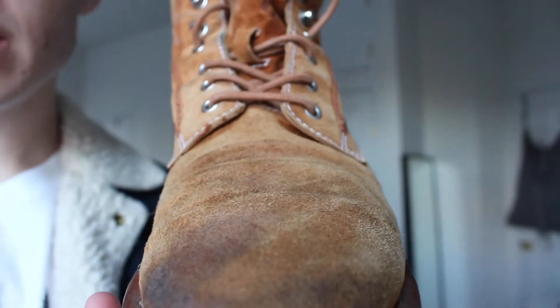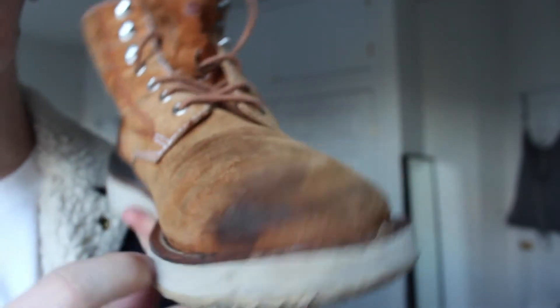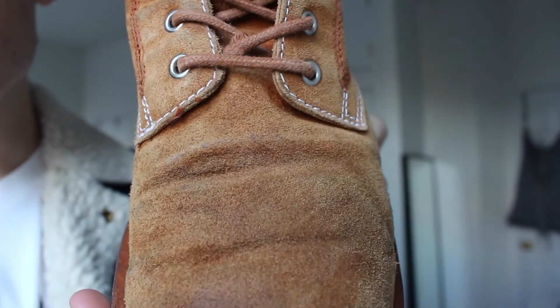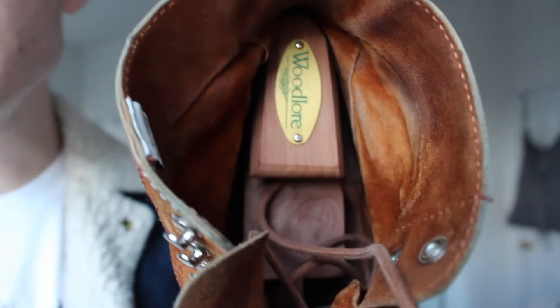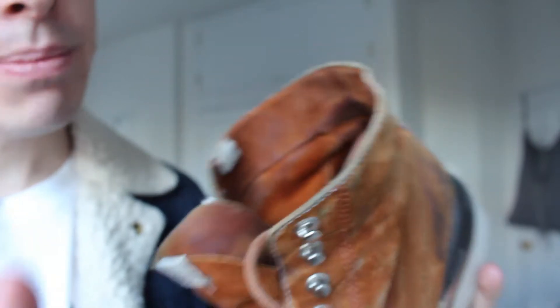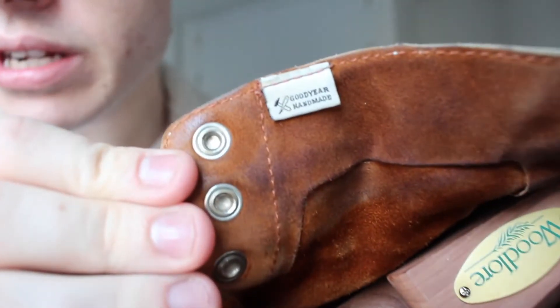I've worn these a decent amount. There's some sort of oil or something I got on the toe, and you can see some creasing, but that's all natural. I use shoe trees when I have these just to keep them in good shape. The sizing has worn off on the inside — usually the sizing is on the tongue, but you can see that's worn off. It also says 'Goodyear Handmade' on the boot.